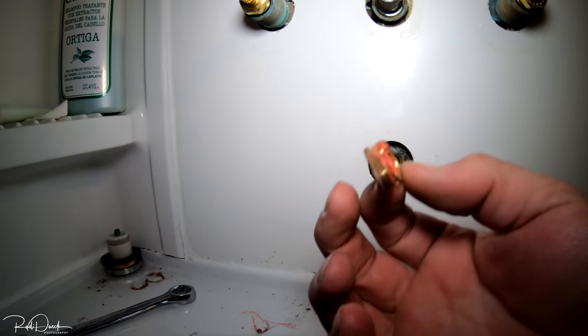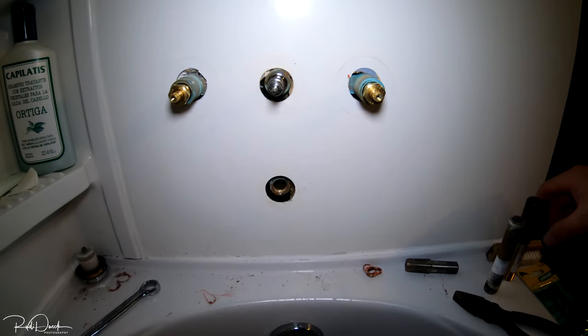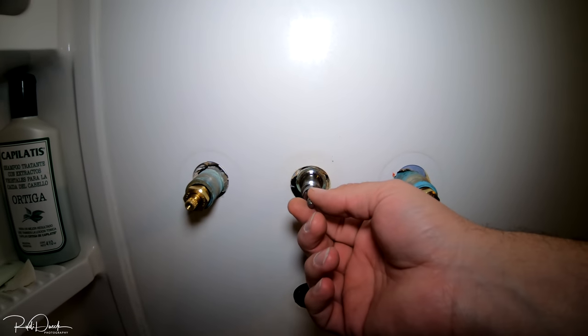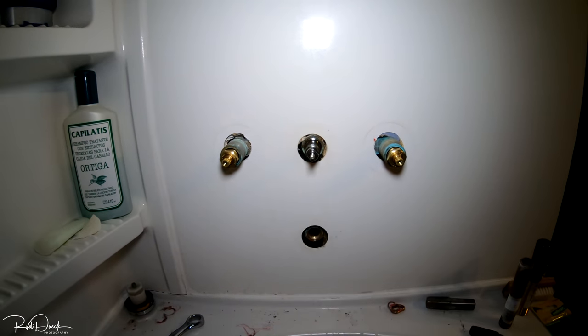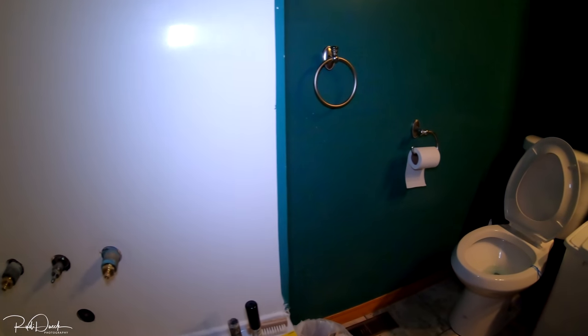I managed to get it out. It's bent a little bit because it was stuck on that tool — had to grab my pliers and turn it off. Went to the store and got a brand new one, and this one fits nicely in there. I also bought new shutoff valves because that was one of the reasons it was leaking. I got this thread sealer — I'm gonna put that on this tube so the thread will be nicely sealed when we put it back together.